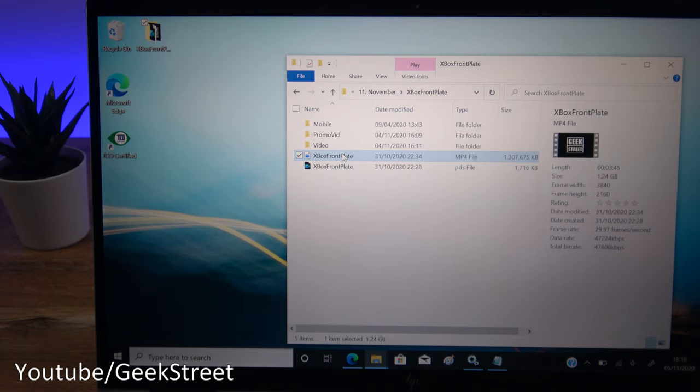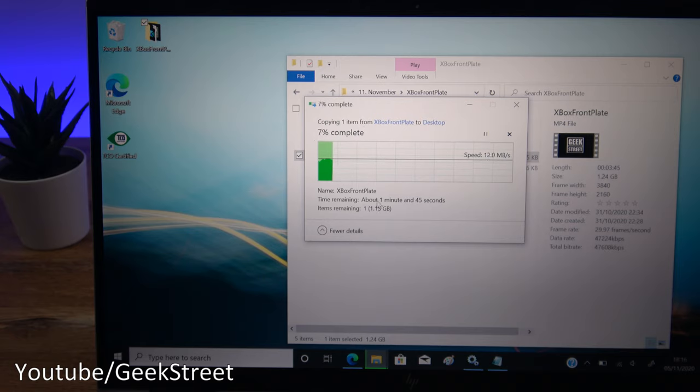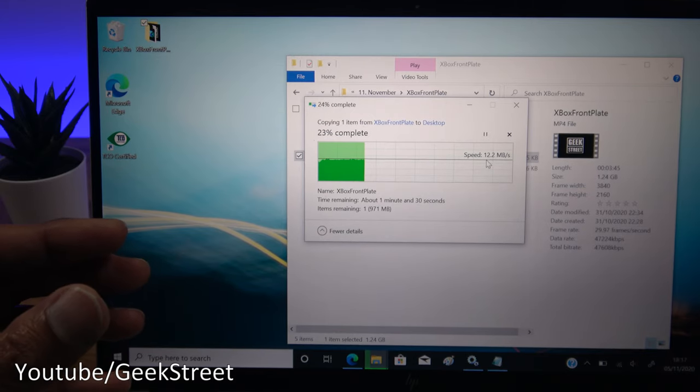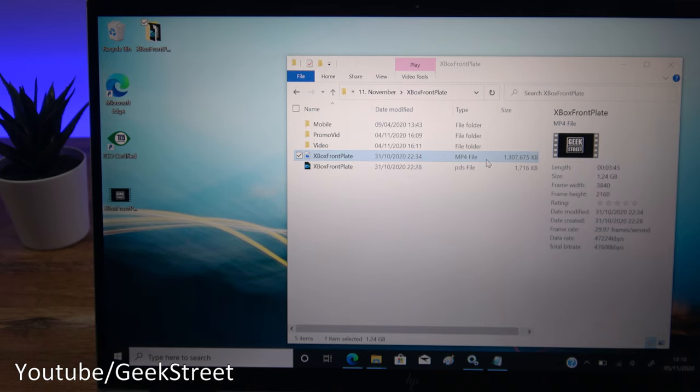Just to demonstrate Wi-Fi performance — it has a Wi-Fi 6 adapter built in. I've got a 1.3GB file on my NAS server. Copying it across, it's going to take about 1 minute 45 seconds — speed-wise we're seeing 12.1 megabytes per second. The device doesn't have an Ethernet adapter, likely due to the compact size. Performance was pretty stable and the file came across in just under two minutes.